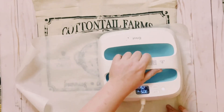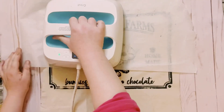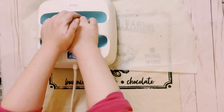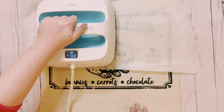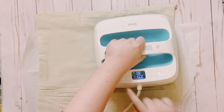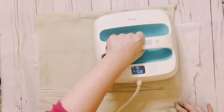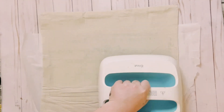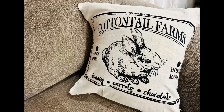Let that ink completely dry for about 24 hours. Then just go over it with your Cricut EasyPress at 305 degrees for 30 seconds, or you could use an iron with no steam for three minutes. You want to do both sides of the pillowcase. Once you have this heat set, you could wash it — do whatever you need to do with it. This ink will not come off.